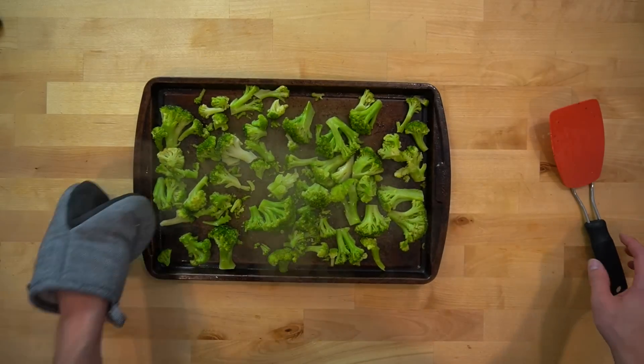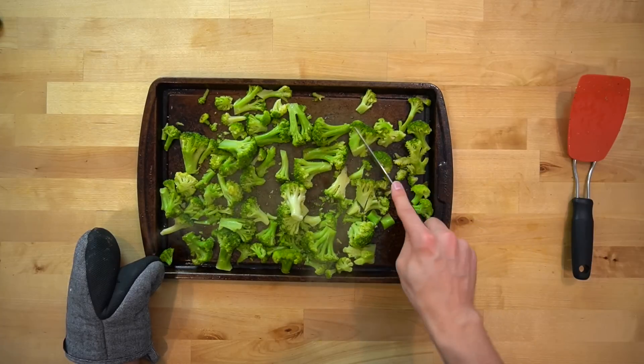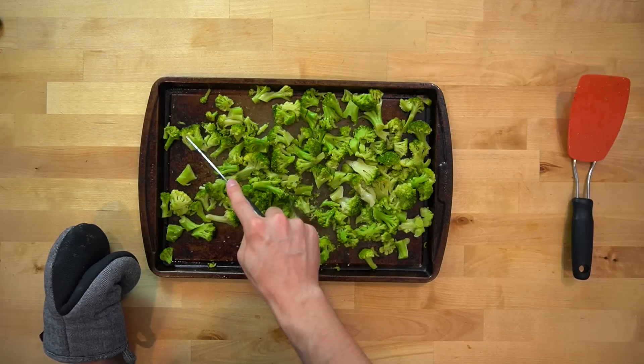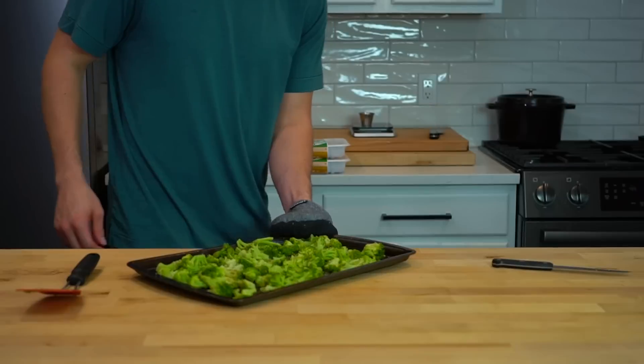The same goes for the broccoli — remove it from the oven to toss it around. Now that it's thawed a bit, take a knife to the pieces to cut them up into smaller, more manageable sizes. They'll also take to seasoning a bit easier now that they aren't frozen, so give them a light sprinkling of salt and pepper before returning the pan to the oven to finish cooking.